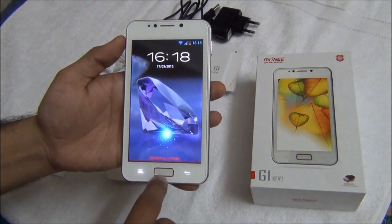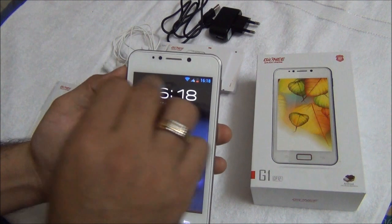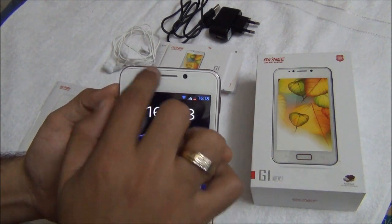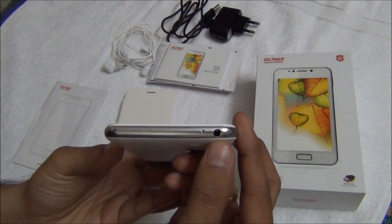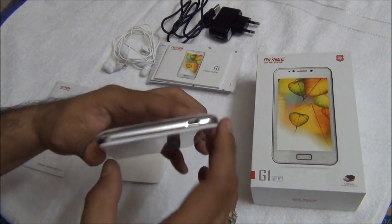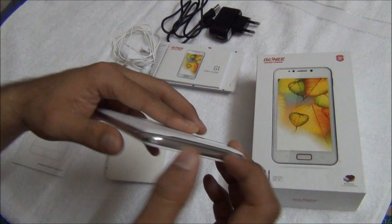There is a physical home button at the bottom, two touch buttons — back and menu button. This is the normal speaker mesh over here, a front facing camera of 0.3 megapixels, and some sensors. On the bottom you have a 3.5mm standard audio jack and a normal mic hole.